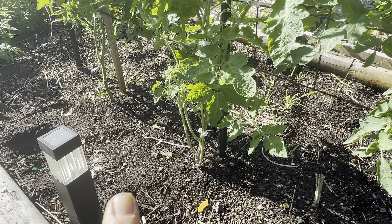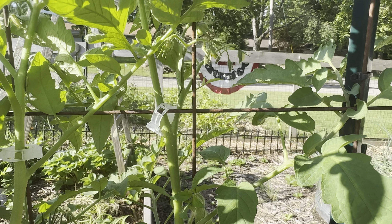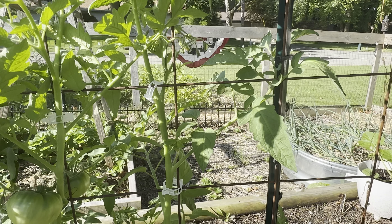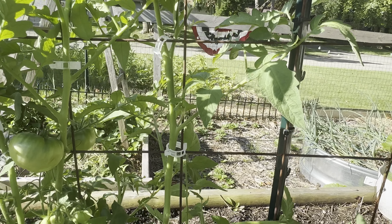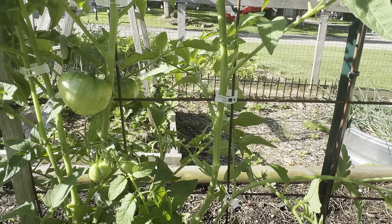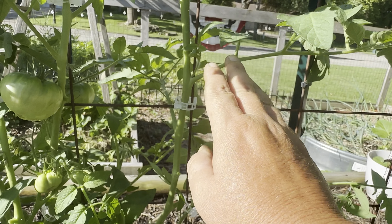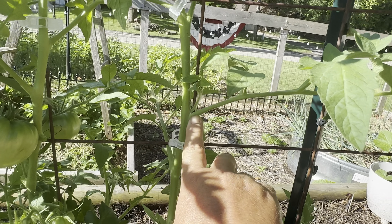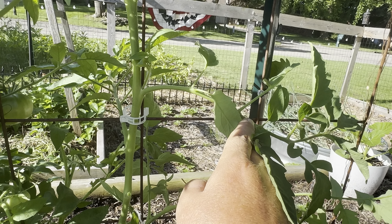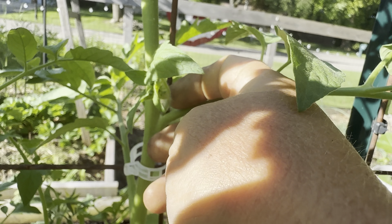Here are some indeterminate variety tomatoes — I've already pruned the bottom of them and I'm clipping them up with vegetable clips. For my indeterminate tomatoes I don't do a whole lot of pruning — I prune the bottom. A lot of people say to prune your suckers; this is the main stem, this is a feeder leaf, and this right here is the sucker. A lot of people say to pinch those off.